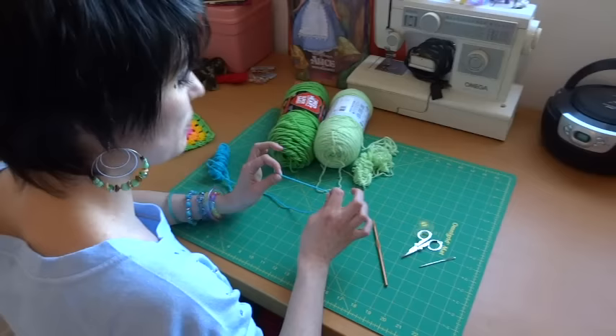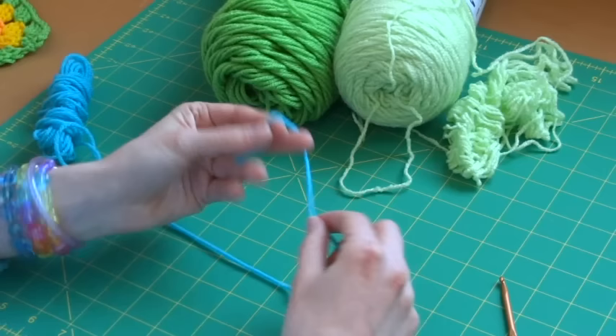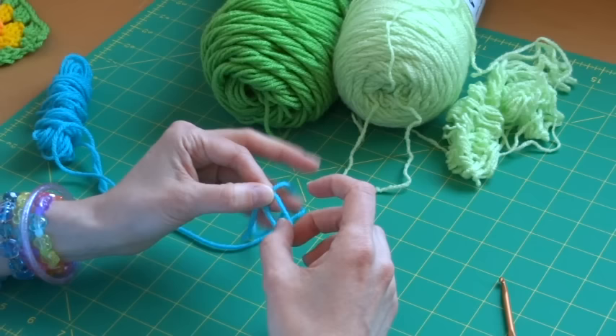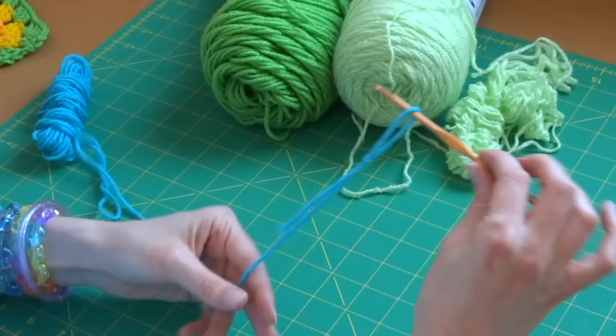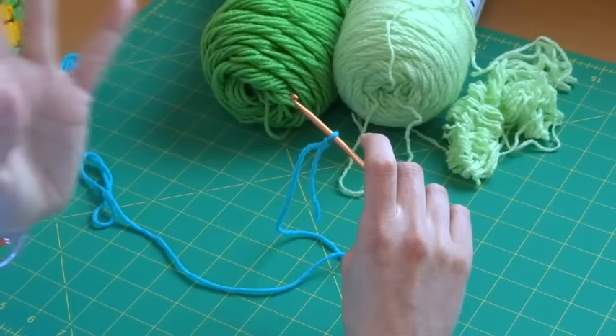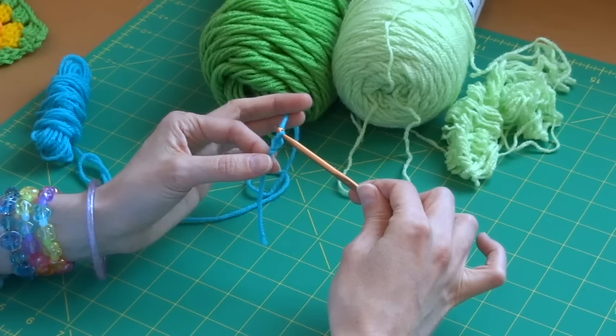I'm going to use this pretty turquoise to start with, and we're going to make a slip knot instead of a cinch circle. To make a slip knot: hold your yarn, make a loop, take your long working yarn and pull it up through the loop, then pull both ends — and you can put that loop over your hook. That's why they call it a slip knot. From here we're going to chain four.